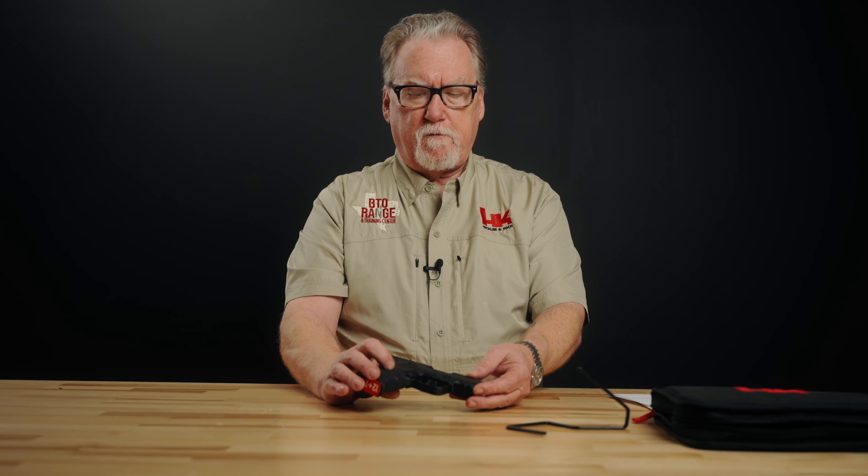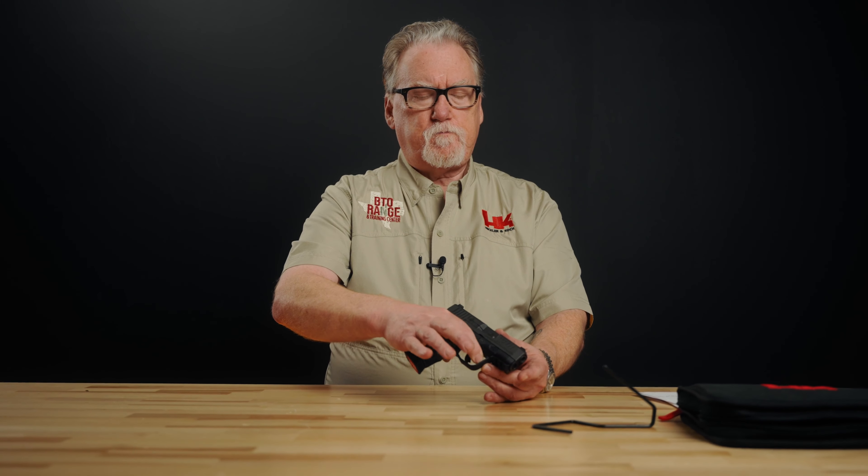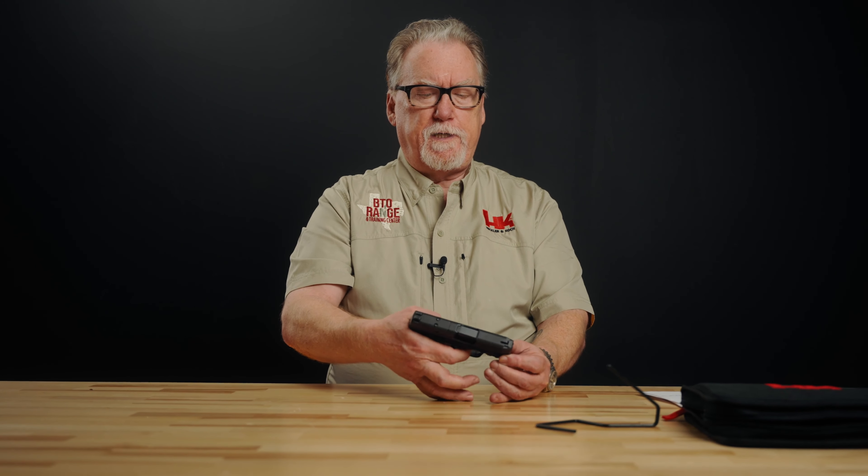It is a striker-fired pistol, but it's striker-fired from the fully cocked position, so there's a discernible wall rather than a roll. When you get to that wall, you can come up with a pretty decent trigger press, as opposed to rolling through and cocking a two-thirds cocked striker that you find on some other makes.